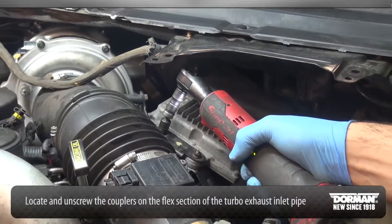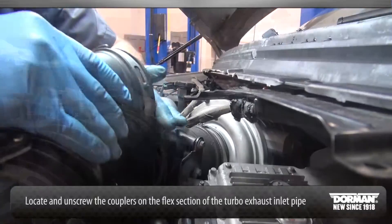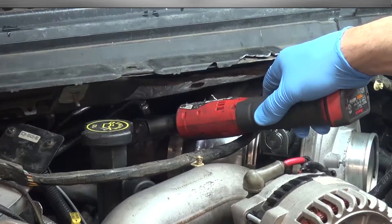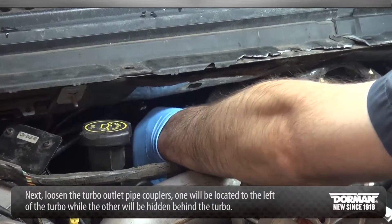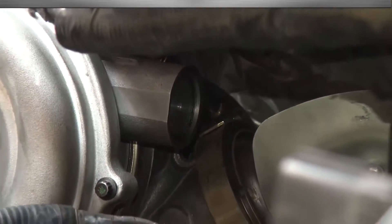Locate and unscrew the couplers on the flex section of the turbo exhaust inlet pipe. Next, loosen the turbo outlet pipe couplers — one will be located to the left of the turbo, while the other will be hidden behind the turbo.